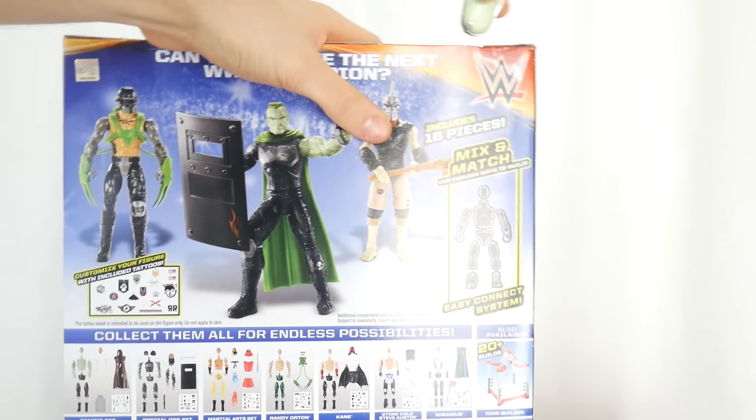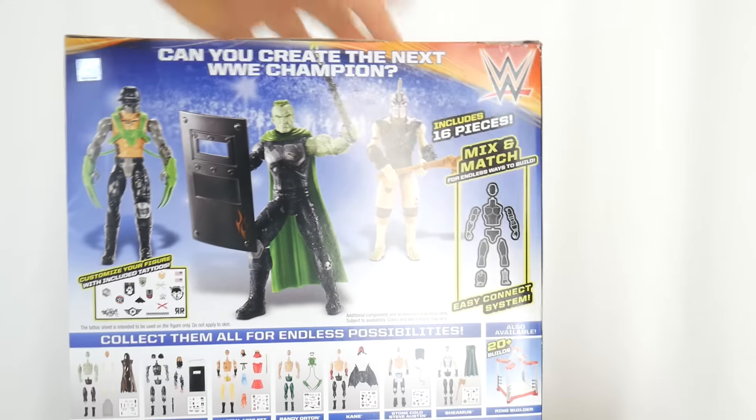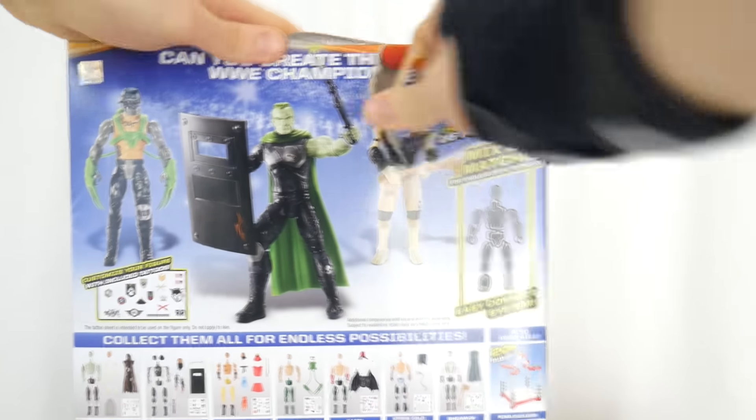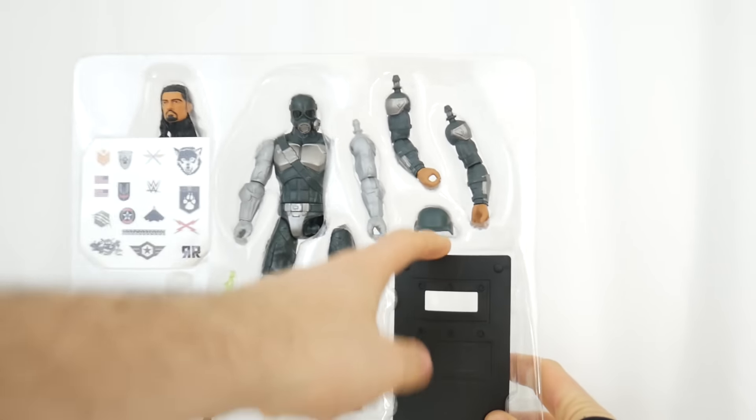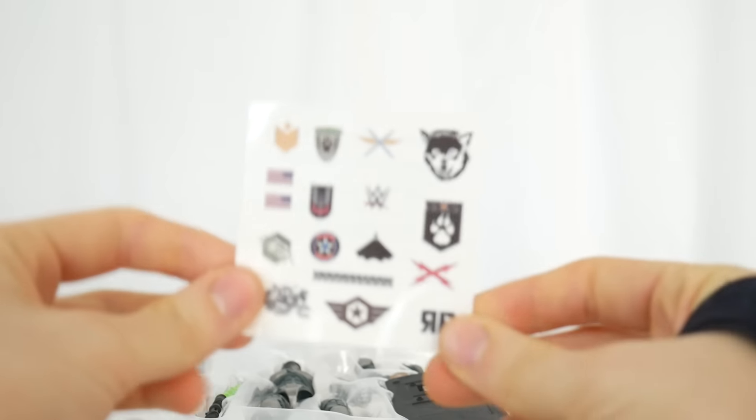Let me know how many of you had tater tots for breakfast, and if you didn't, tell me what you had instead. So here you go — you got like the spooky guy from Resident Evil, you got a door, and you got some stickers. I see like dogs and stuff, whatever. I'm gonna take this out of the packaging.